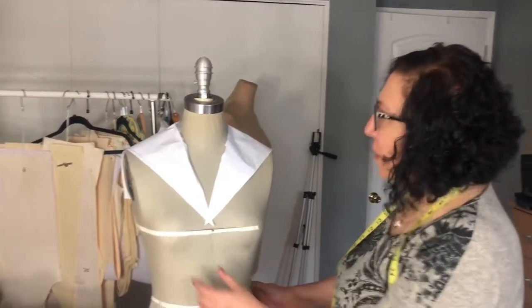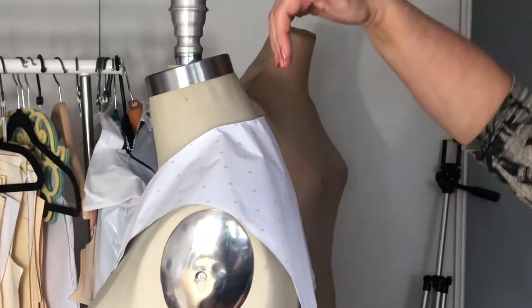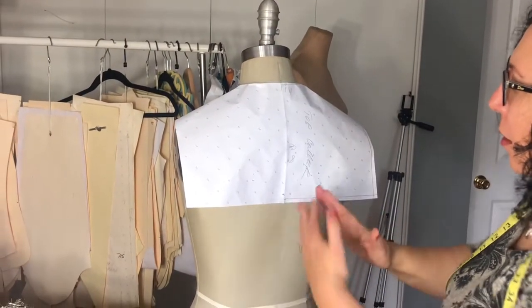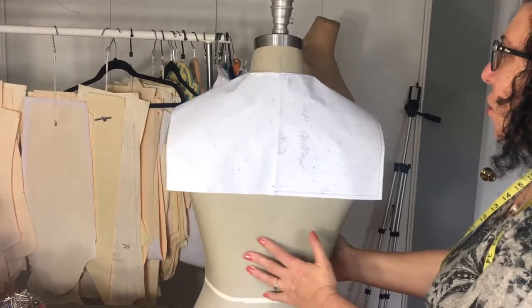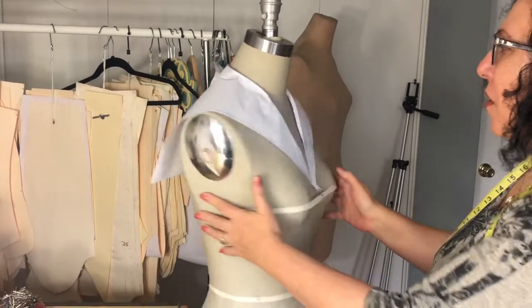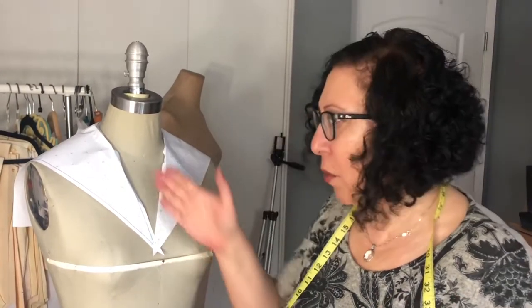Here's my sailor collar on the form. You can see the six-inch neck drop, and you can see a little stand — a little jump of an eighth of an inch — because of our drop down. You can also see the drop and width of the back, so when it's sewn it will look like this minus the seam allowances. Now let's finish the under collar and then draft the bodice that goes with this neckline.